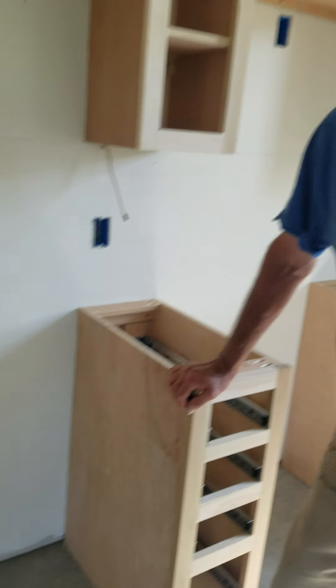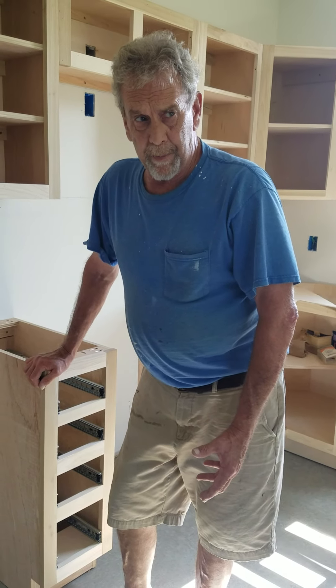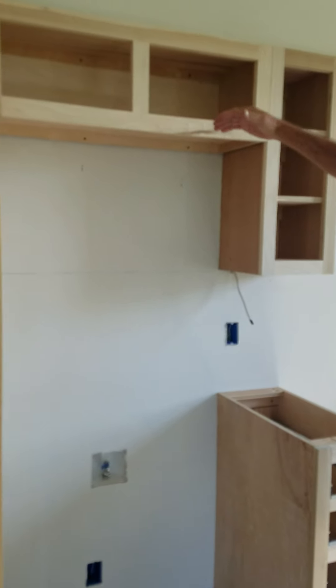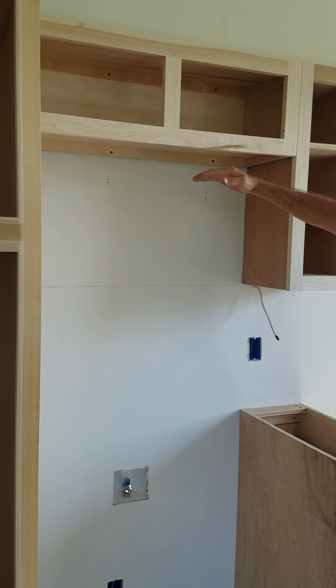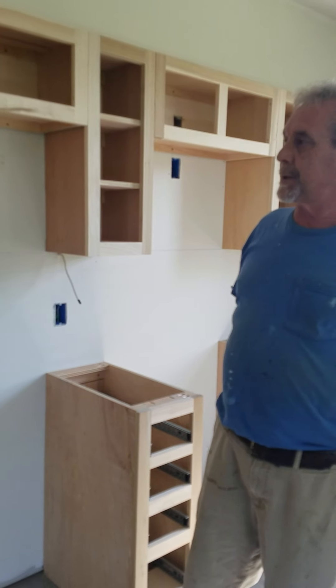This is where the refrigerator will go — 36 inches, or it might be 33 inches. You have to check, but if you get the big model of refrigerators they're going to be 36 inches. Always remember to check your height and make sure the cabinet up top allows it to go back. It's better for it to be a little bit loose up there so that you get good airflow around your refrigerator.